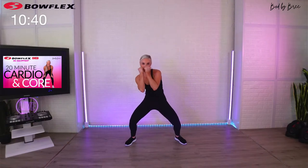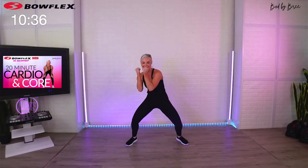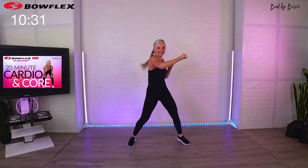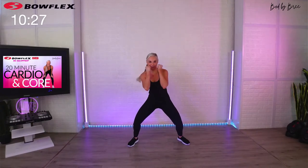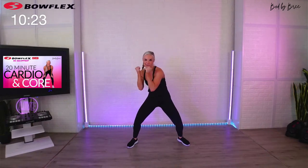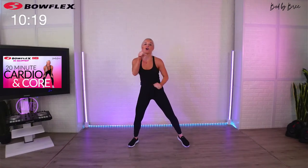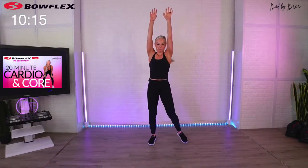Hit, hit, hit, crunch — crunch your abs! Nice. One, two, three, four, crunch — perfect. Hit, hit, hit, hit. I love boxing and we're going to do some kickboxing in our next move. Five seconds — front push kicks. Go into it, reach up high.